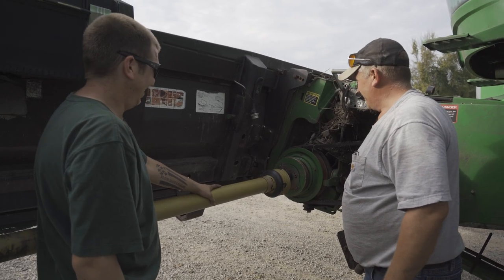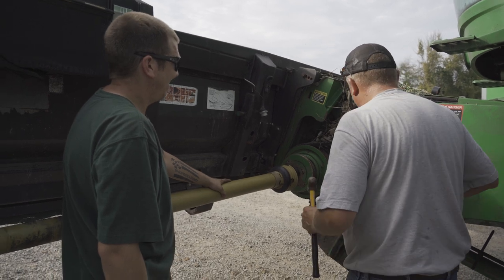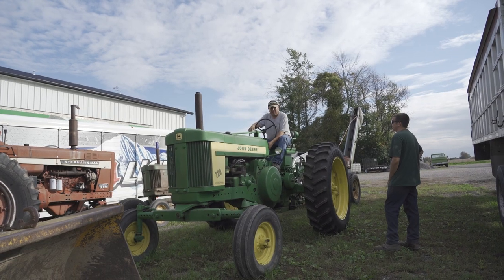It only takes three guys to put a drive shaft on a combine that's new to us. That's okay — I can't have anything nice.